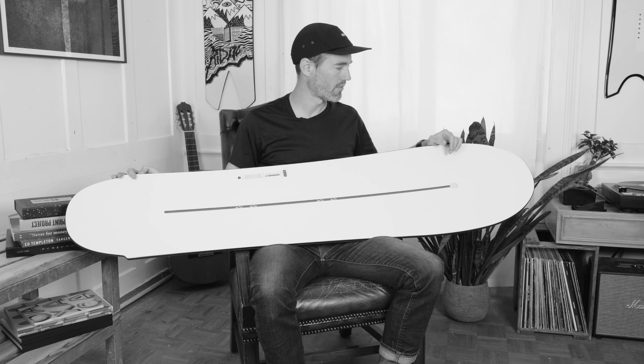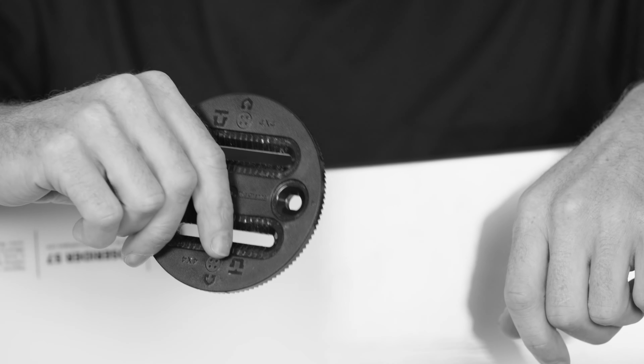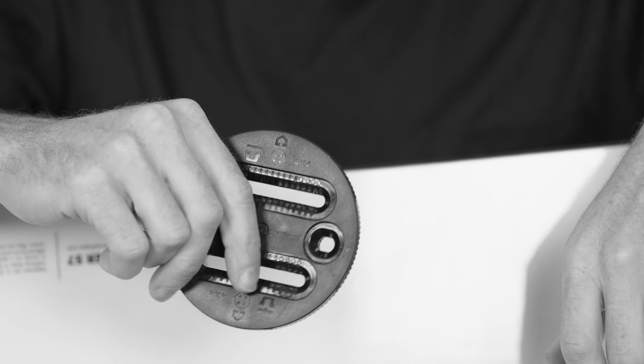The insert track comes with a removable plug and pre-placed inserts. Most binding producers these days offer discs that fit our insert track. Be sure to tighten the screws to prevent potential injuries.